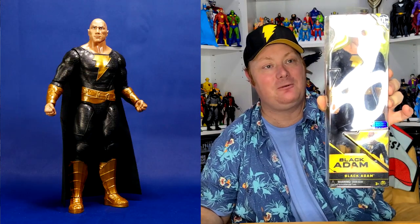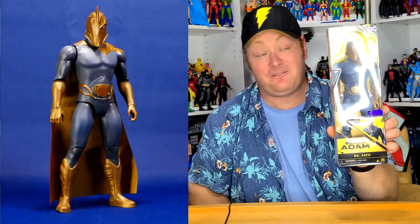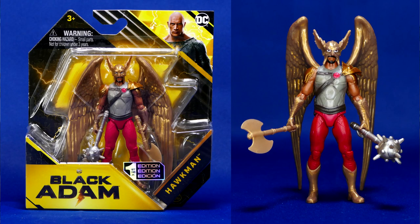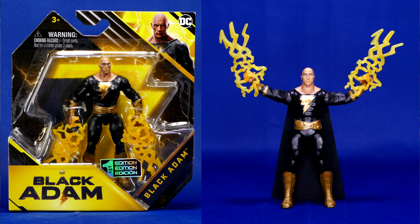We have a basic 12-inch Black Adam figure, and also a basic 12-inch Dr. Fate figure — Pierce Brosnan underneath that helmet. I really liked his character in the movie. We also have a special action version of Black Adam with lightning accessories — squeeze his legs and he does an action punch. Then we have some smaller figures: a little Atom Smasher, an equally tiny Hawkman, and a 4-inch Black Adam figure as well. So three smaller figures, two bigger ones, and one action figure so far.